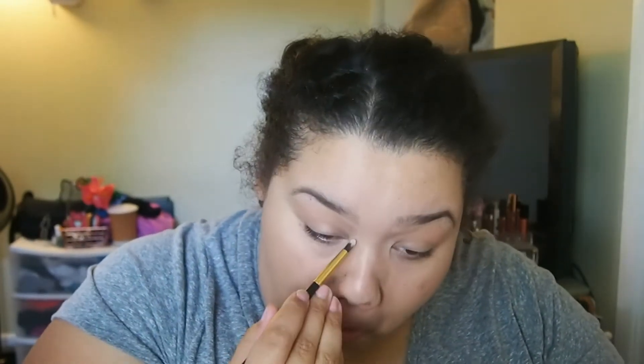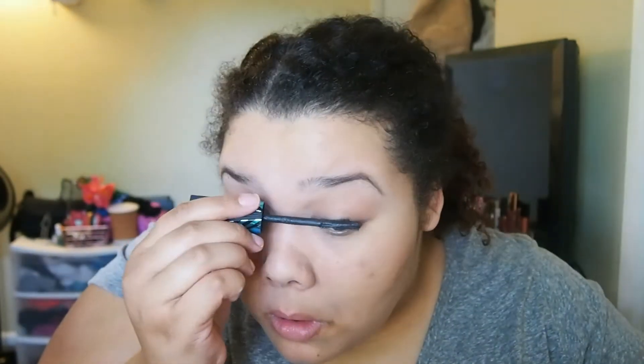I'm going to set my face with the Cover FX Illuminating Setting Spray. I know I have oily skin, but I really like this and it doesn't make me super oily or anything. For mascara, I'm using the Peacock Flair Mascara from CoverGirl, and I'm just going to put on one coat on my upper lashes only.